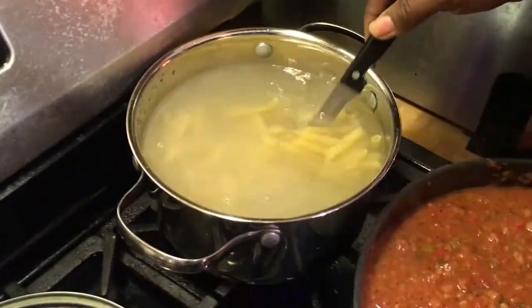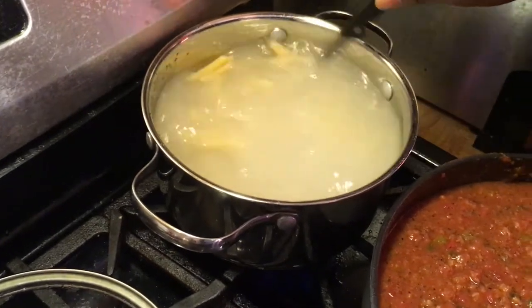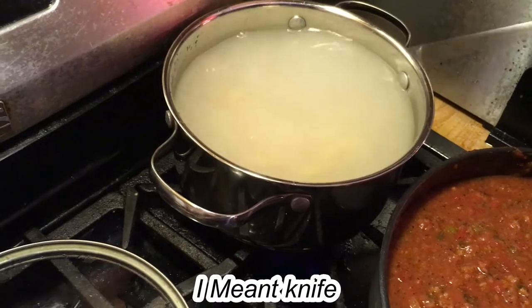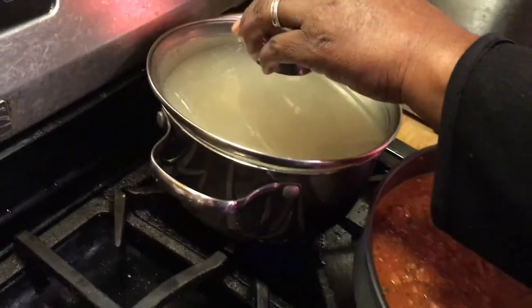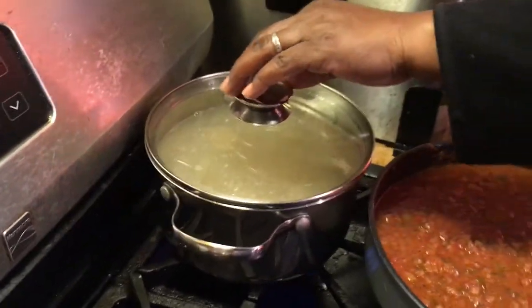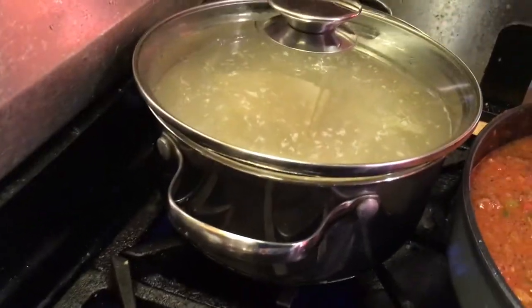Make sure you pay attention - stir your pasta to keep it from sticking. You don't want it to stick, so just stir it and keep it stirred up. But put the top on partially - don't close it all the way because when it starts boiling it's going to boil over. Even if you have the fire low, just keep it with a little air so when it starts boiling it won't boil all the way over.